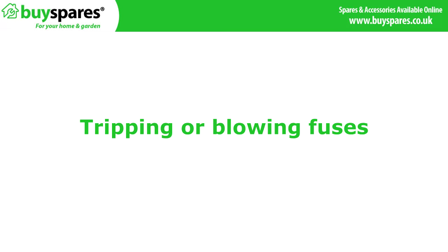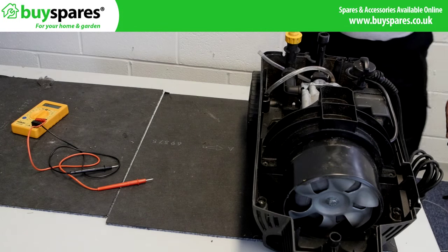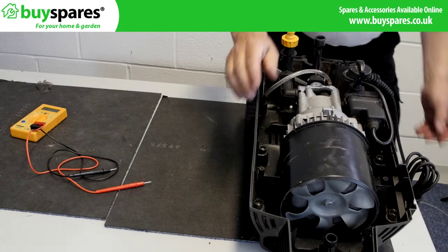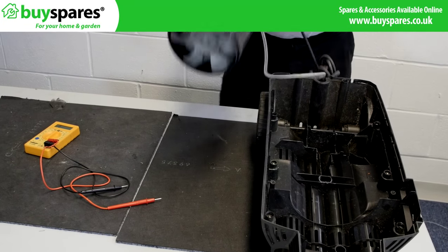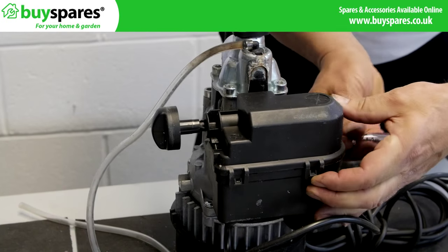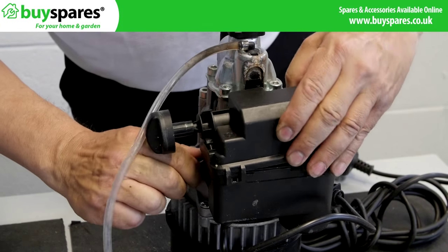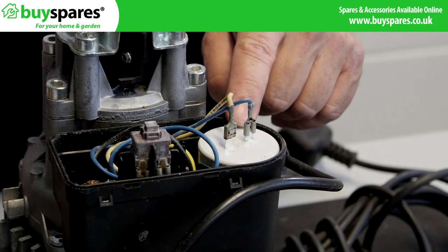Tripping or blowing fuses. If your fuse board earth trips or keeps cutting off, make sure no water has got into the switch or electrics. Look for signs of blackening on switches or damage to the capacitor.